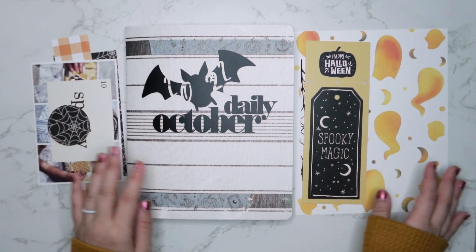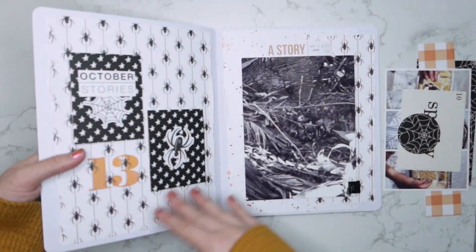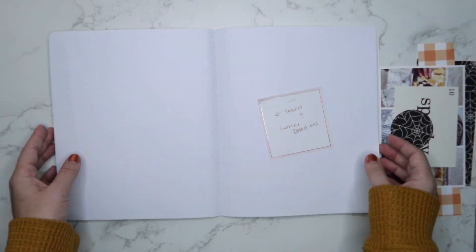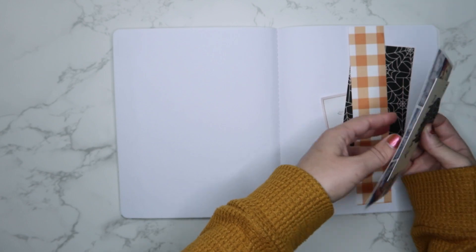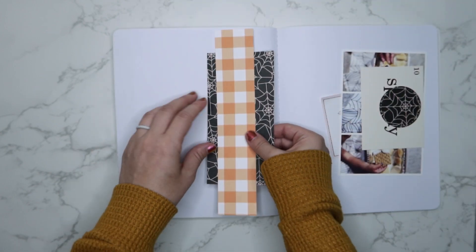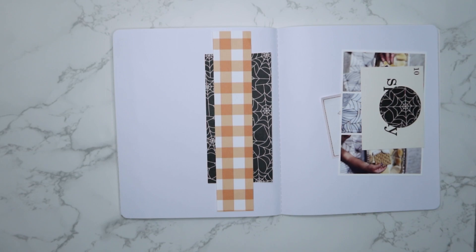Hi, hello there, welcome or welcome back to my channel. Today we are setting up day stories 14 and 15. In my October daily, for day 14 I'm going to be recording the spooky s'mores dip that we made.